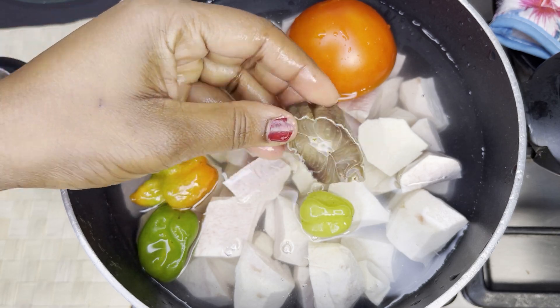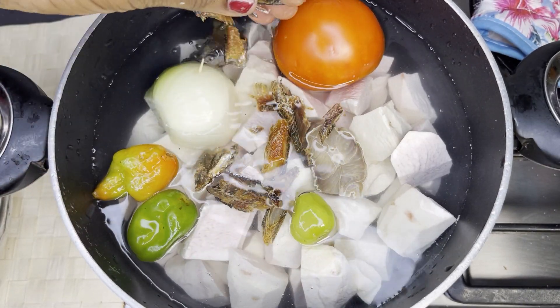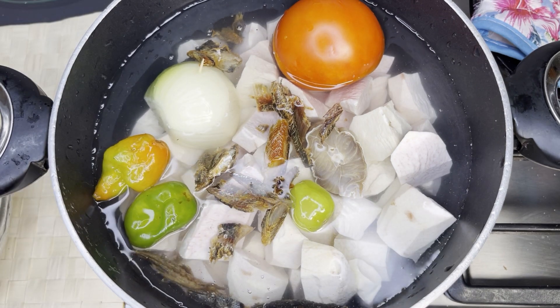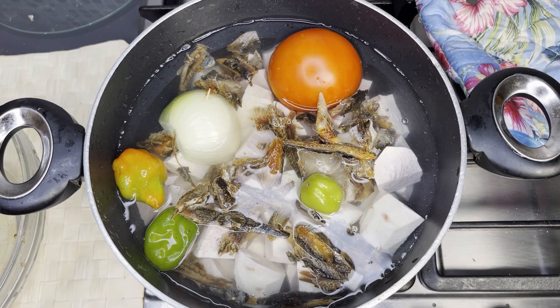I then added in some herring. Instead of the herring, you can add in chicken or meat, and it's going to be nice anyway. Close it and bring it to a boil.